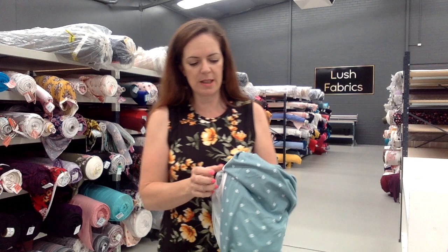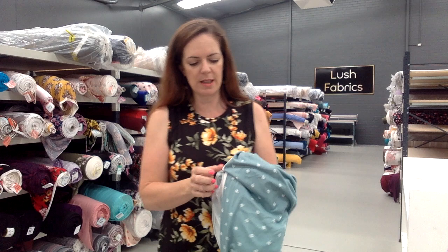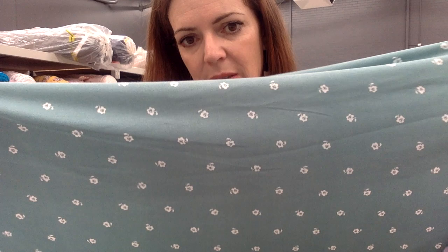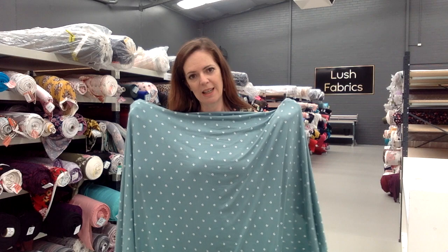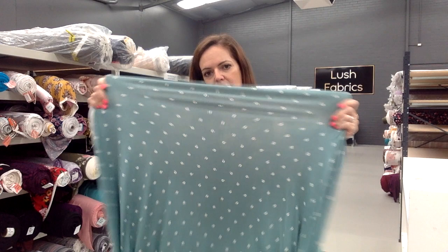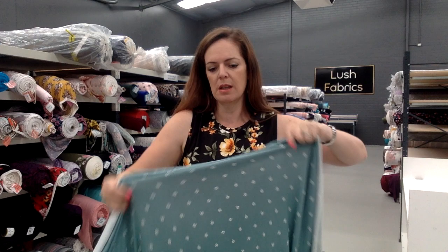Another double brushed poly — this one is called Inspired in Mint. Very, very cute. It's a beautiful little colour and a really sweet print. We've also got Inspired in Denim, which is really cute. This is coming up a lot lighter in colour on screen than it actually is — it's a much truer colour in person. It's beautiful and soft with nice stretch and drape. Double brush poly often has a white colour on the background, so keep that in mind if you're making something where the inside might be visible. Ivory double brushed poly is the coordinate for this one.